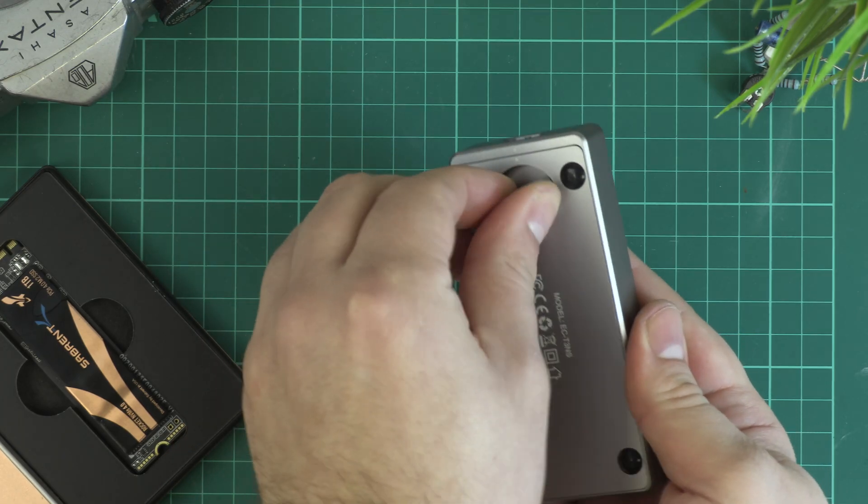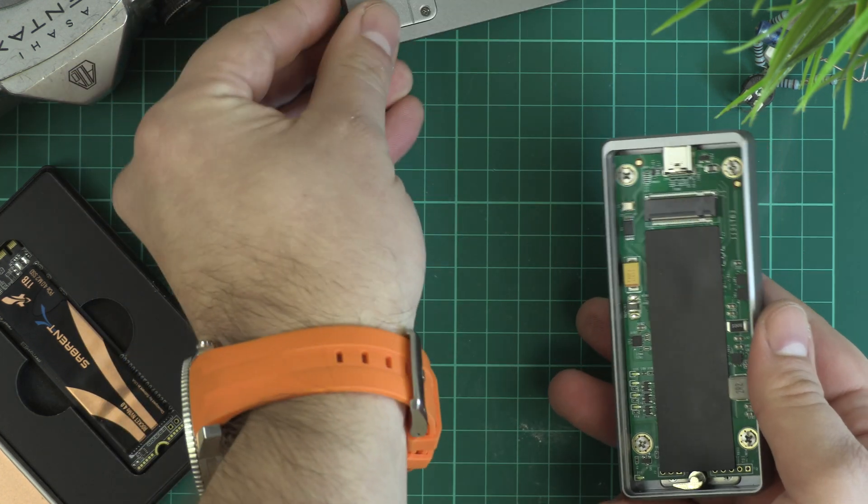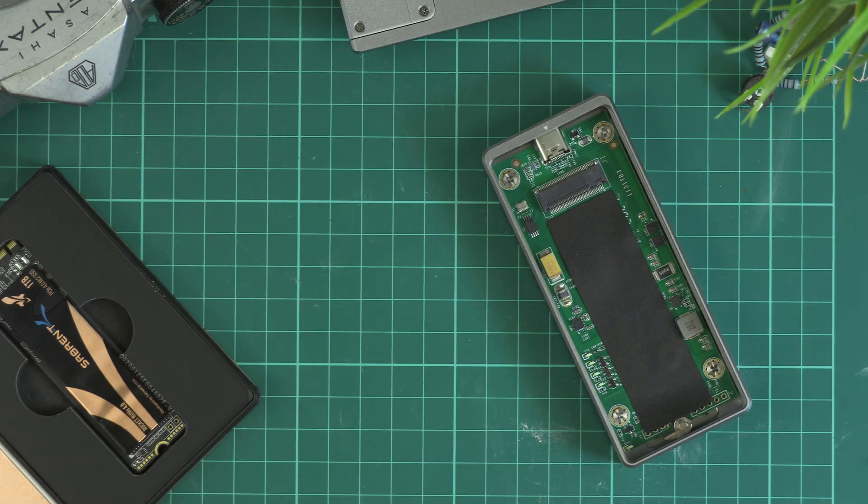Essentially we need just two items: the NVMe drive itself and a Thunderbolt 3 enclosure for it. It's important to be careful when selecting the drive and enclosure to make sure they're compatible with each other. Also, a lot of enclosures are advertised as Thunderbolt 3 when in truth they're actually just USB 3.1, which will throttle your speeds to a mere one gigabit per second.